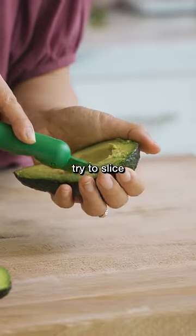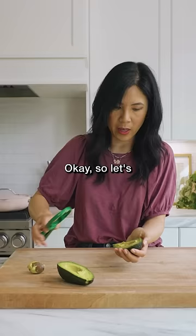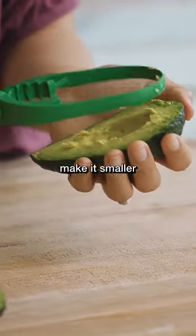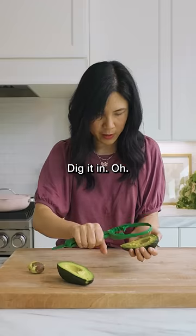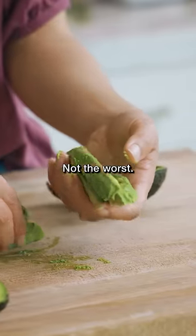So now let's try to slice it again. It does a pretty good job of slicing here. Let's scoop this out — it's a bit too big, but I can make it smaller by squeezing it. Dig it in. There we go. Not the worst, not the best.